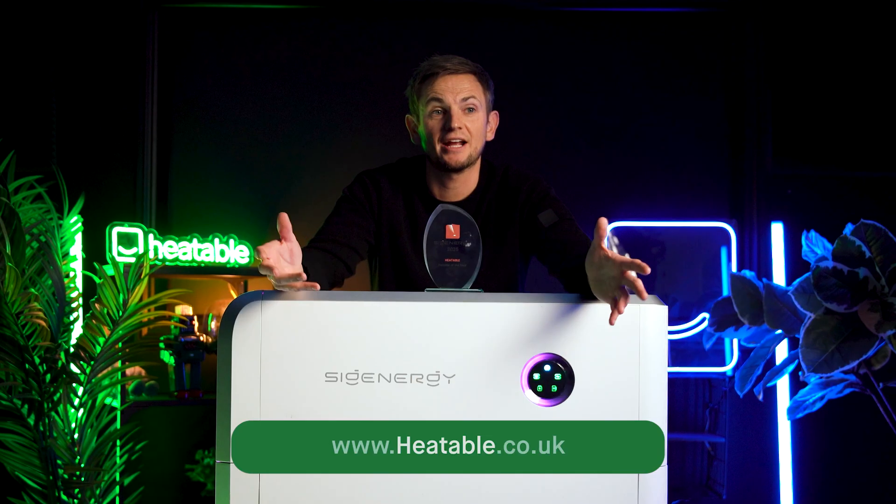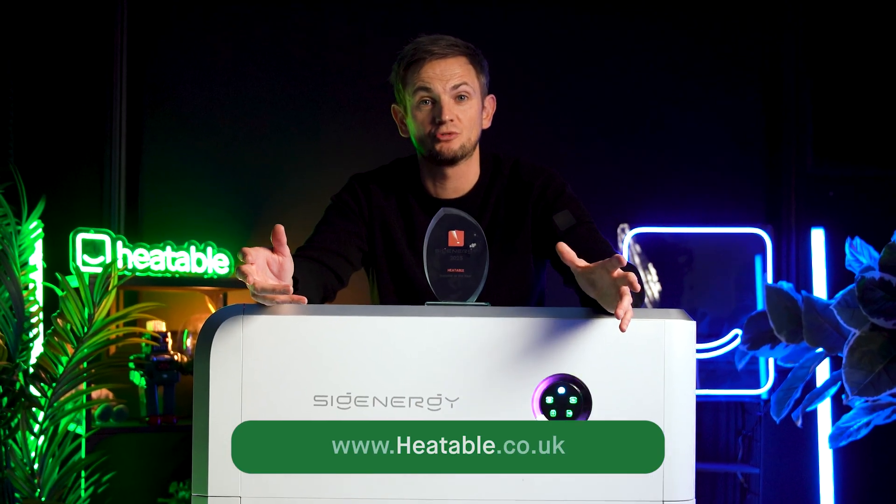We are going to do some more install content with it. If you've got any questions or want to get a quote, head over to the Heatable website. If you've liked this video, give it a like and check whether you're subscribed to the Heatable YouTube channel — because if you're not, you'd have missed this video.